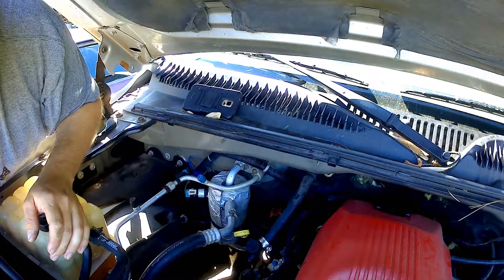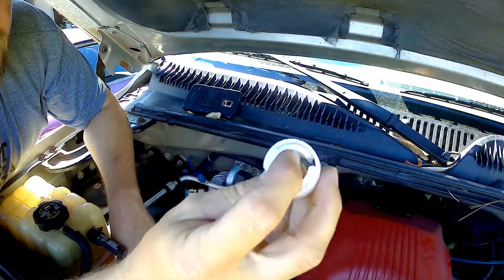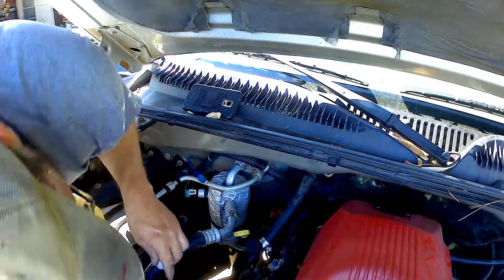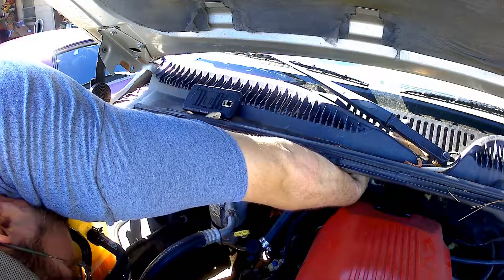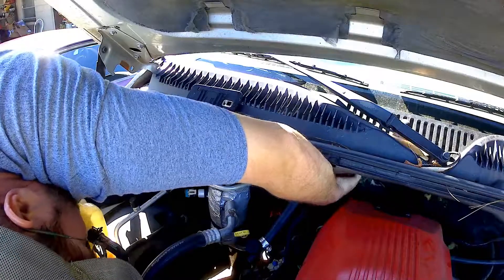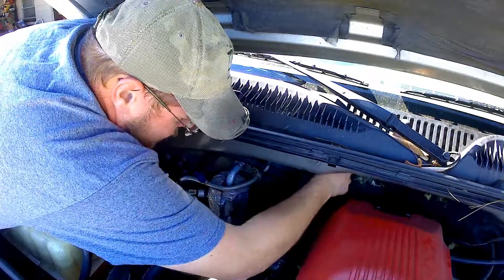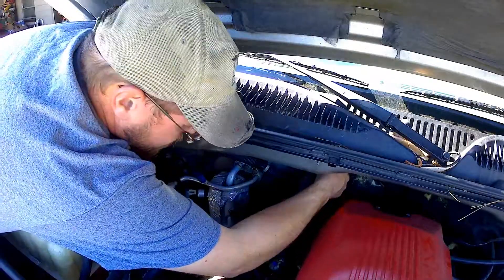I looked online for a couple of videos. What you need to do is use this tool for fuel lines, or there's a specific tool made for these plastic disconnects. We're going to see if we can get it on here — this is the 5-inch variety. You're supposed to be able to stick it on here just like on your fuel lines and pull it off. This feels like it might be a little tricky; we don't want to break the heater core.